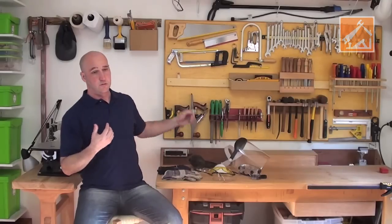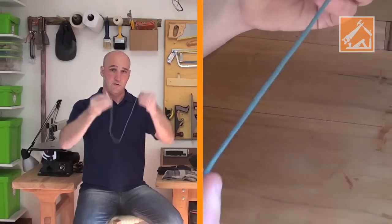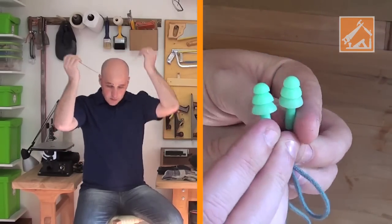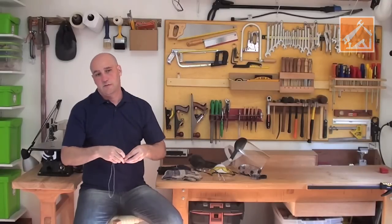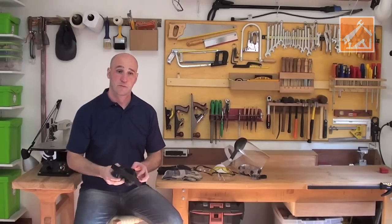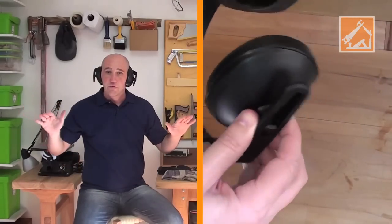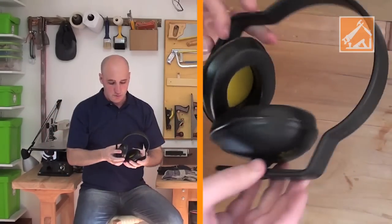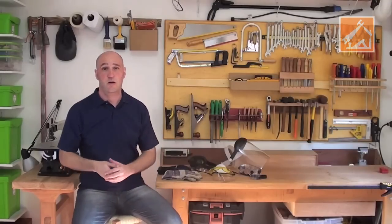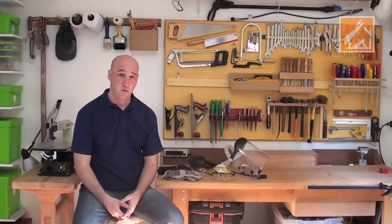Os protetores de ouvido: você tem o mais simples, que é aquele que você simplesmente coloca a cordinha no pescoço e coloca no ouvido, para equipamentos mais leves que não façam tanto barulho. E existe outro equipamento, o protetor auricular, que realmente isola o barulho, para equipamentos mais altos que façam um barulho maior — a esmerilhadeira, por exemplo, que faz um barulho absurdo.